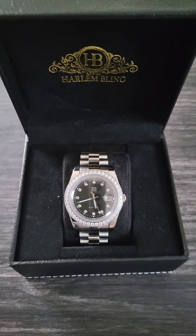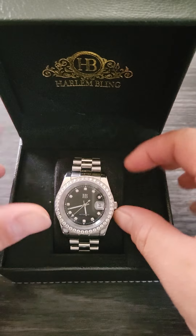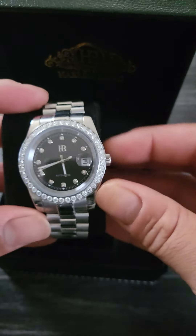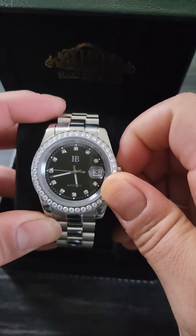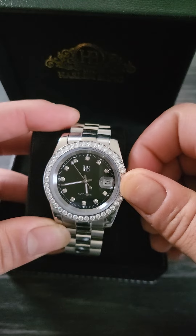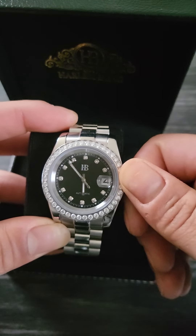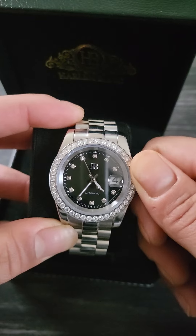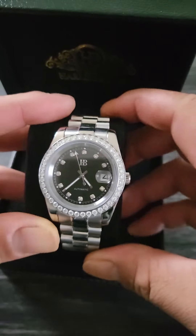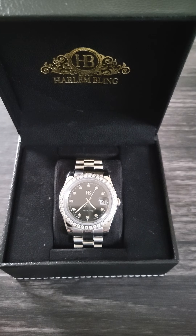This is the presidential Rolex style, partially iced with 3.3 carats of moissanite around the bezel and in the dial. It has the basic crown motions — you can wind it regularly, pull it out one notch to change the day, and pull it out further to change the time. It has a Miyota movement inside and doesn't lose too much time per day — just a couple of seconds. It's a very good introductory piece for anybody just starting out.